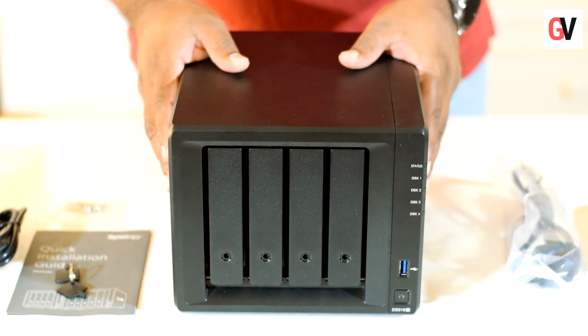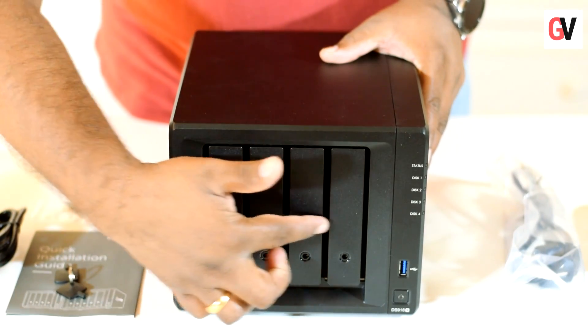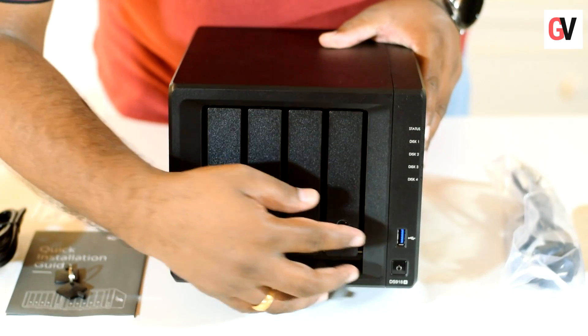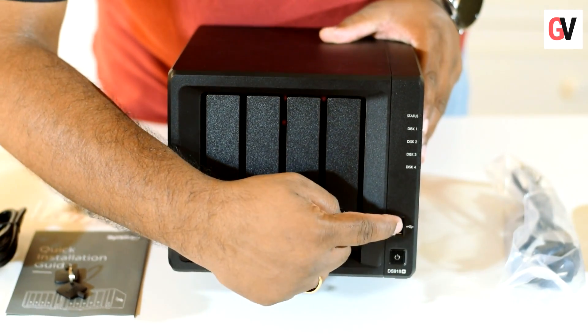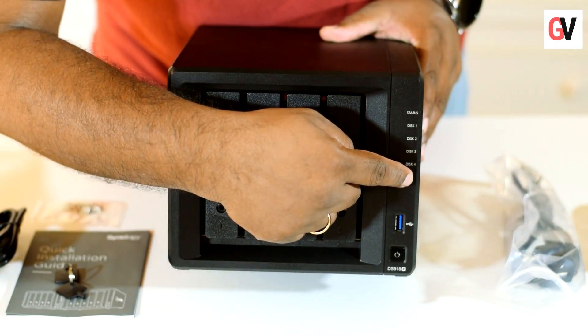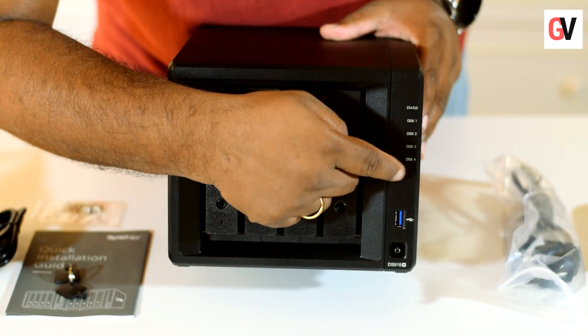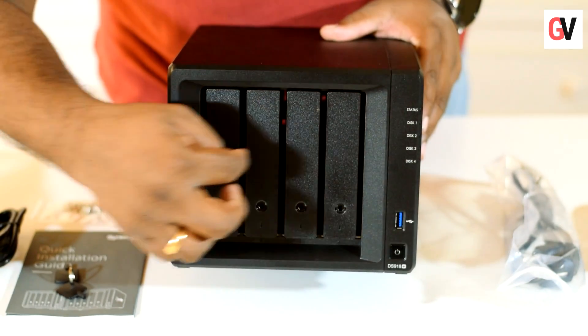On the front of the Synology DS918 Plus there are four drive bays for inserting drives. You have the power button, the USB port, and five LED indicators — one for the status of the device and four individual LED lights corresponding to each of the four drives that go inside the box.